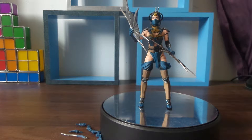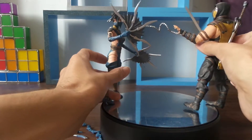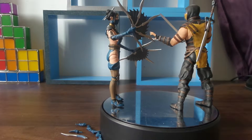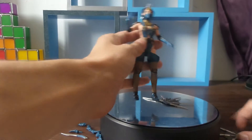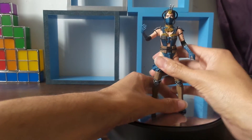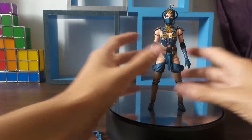If you've got other figures from the line — as you've seen in one of my other videos, I've got Scorpion — you could probably pose them so it looks like they're about to have a fight. She's honestly very hard to stand up. That's how easily Kitana falls over.